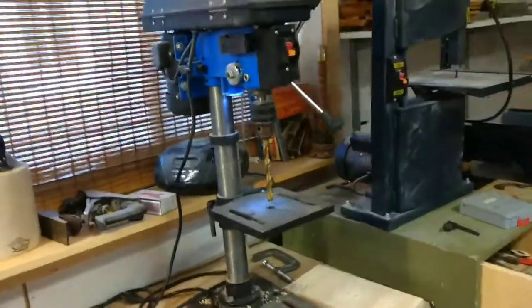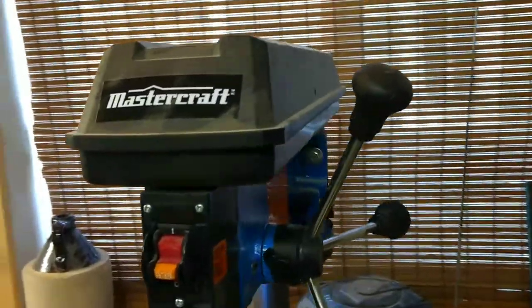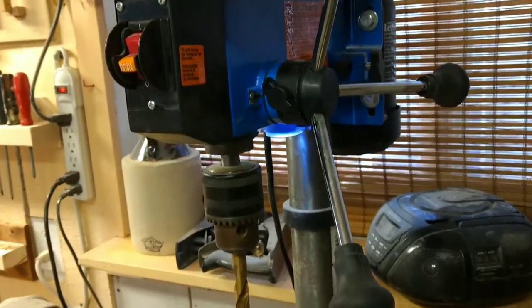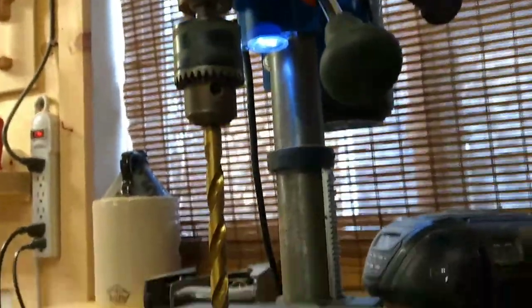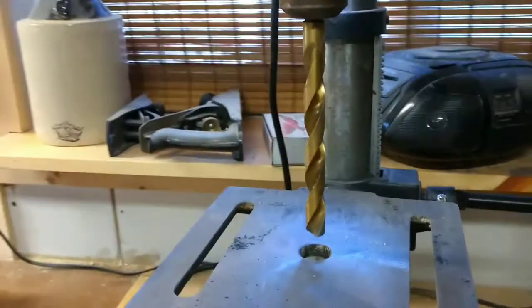It looks like a decent enough drill press. It has multiple speeds, a cast housing, a built-in LED light, and all the usual bits and pieces you'd expect.